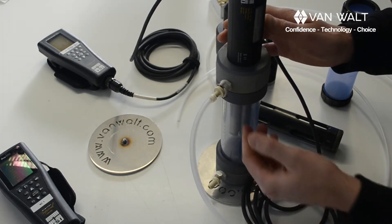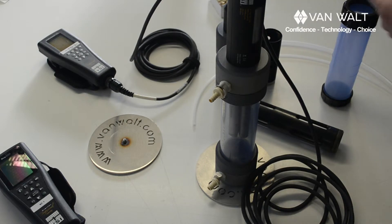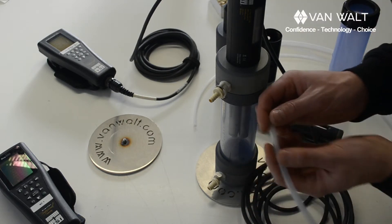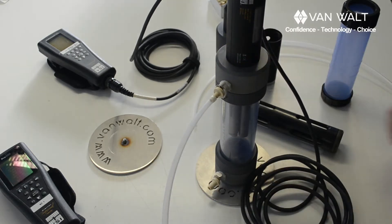If you are using a bladder pump, typically it will come with a slightly bigger sample tube. This is six by eight millimeter. This should fit directly onto the flow cell connector. And that's fine.